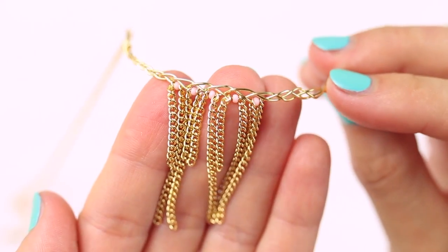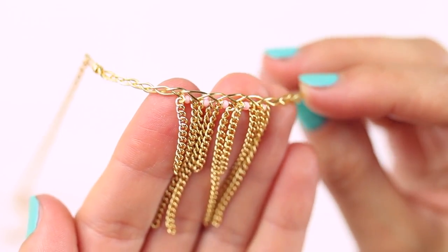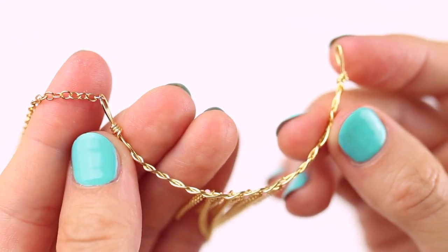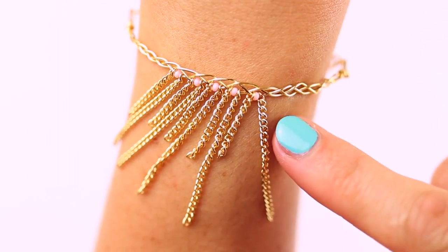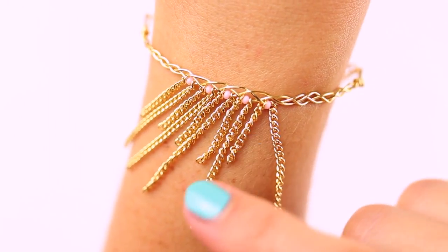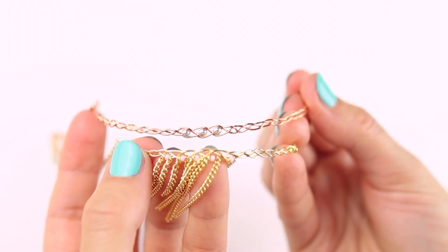To make this cute little anklet, start with 12 inches of gold plated wire, again 22 gauge, bend it, add 7 and a half inches of gold chain, add the third wire, create a loop and then braid for one inch. Add a piece of one and a half inches long gold chain, a tiny pink bead and a piece of slightly shorter chain. Make five braids like this and then finish off as usual. It looks great!